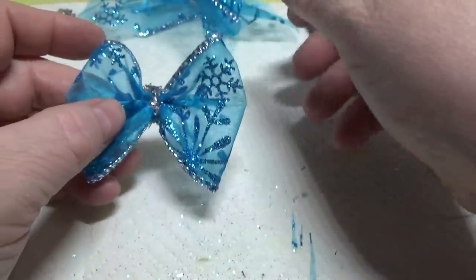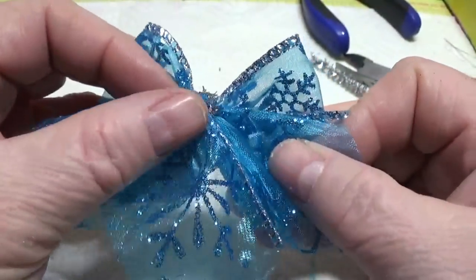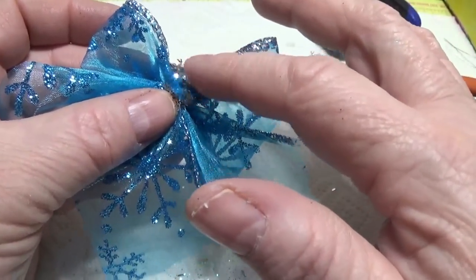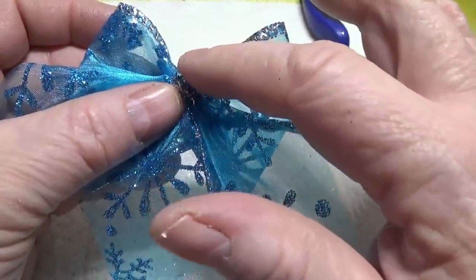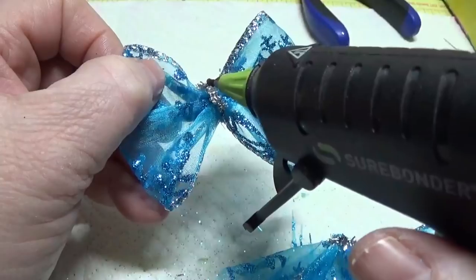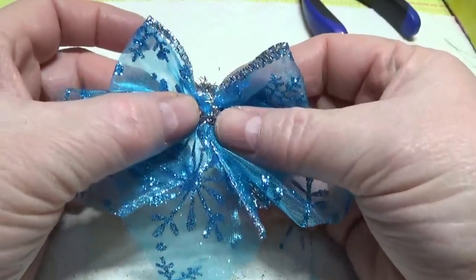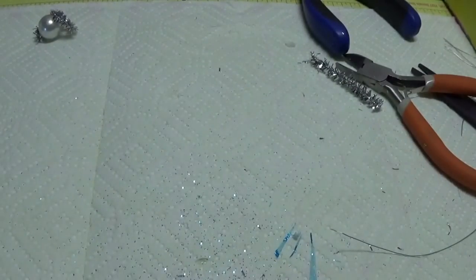First thing we're going to do is glue these wings onto the dress. We're going to make sure that the wings and the dress are almost even with each other, but not quite — we're going to put the dress down slightly lower, but not that much lower; it's going to look fairly even at the top. I'm going to put quite a bit of hot glue right here in front, put this right here like so, and make sure this is cool — I'm going to blow on it to help it along.